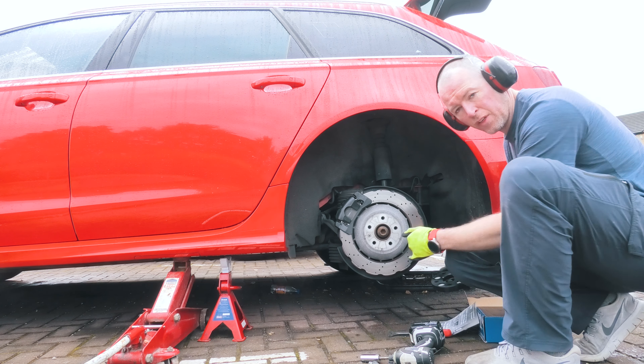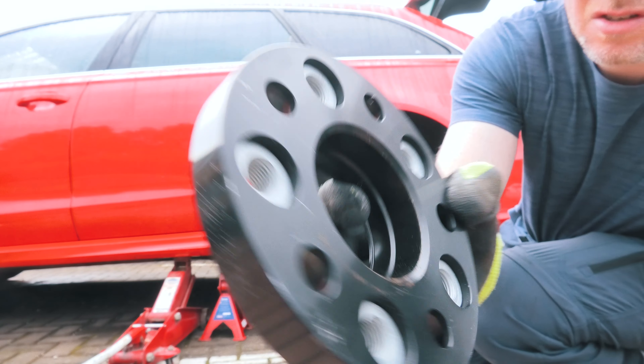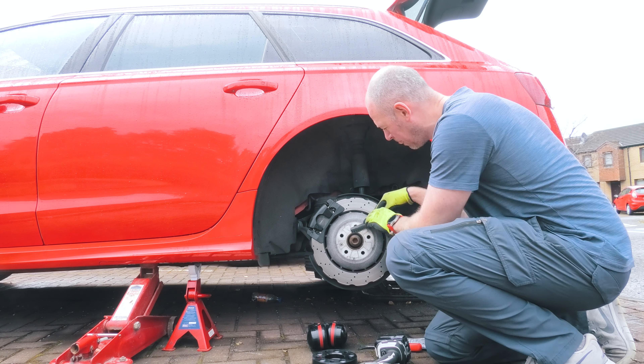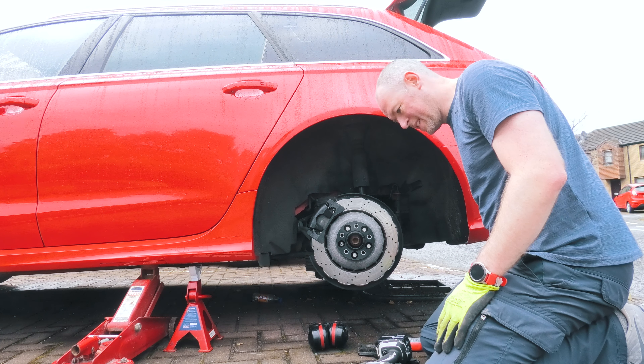This rim is filthy, and you can see it's a very tight clearance, so it's going to get a wire brush and a bit of a scuff. It'll go on but it's tight.